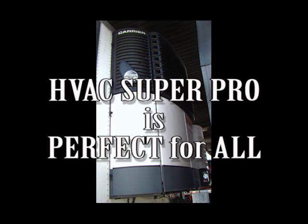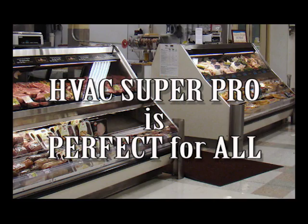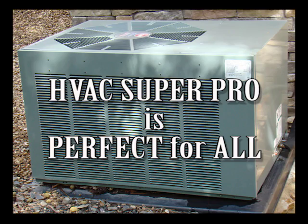SuperPro is perfect for all HVAC and refrigerant systems, and HVAC SuperPro is easy and fast to use.